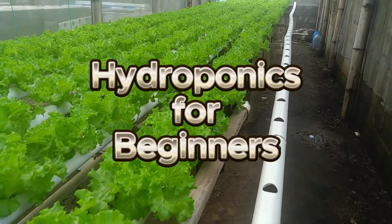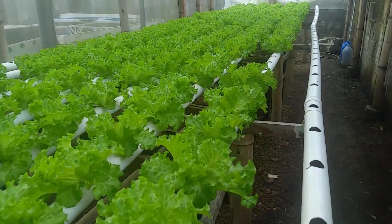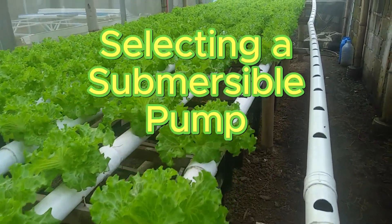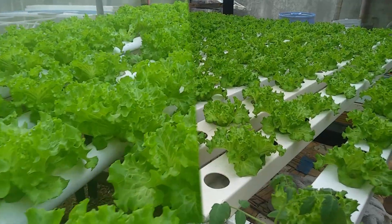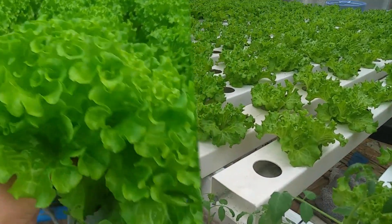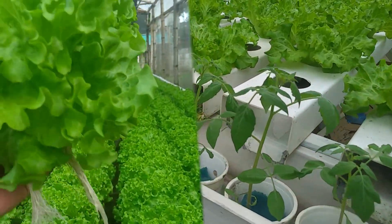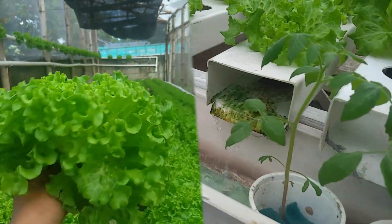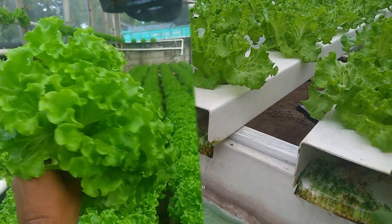Welcome to another video on beginner hydroponics. Today, I'll guide you through the key features to consider when selecting a submersible pump for your hydroponic NFT nutrient film technique system. I'll also showcase my two NFT systems and share how my choice of submersible pump performed in each setup. By the end of this video, I hope you'll have a clearer idea of what type of submersible pump might work best for your NFT system. Let's dive in.